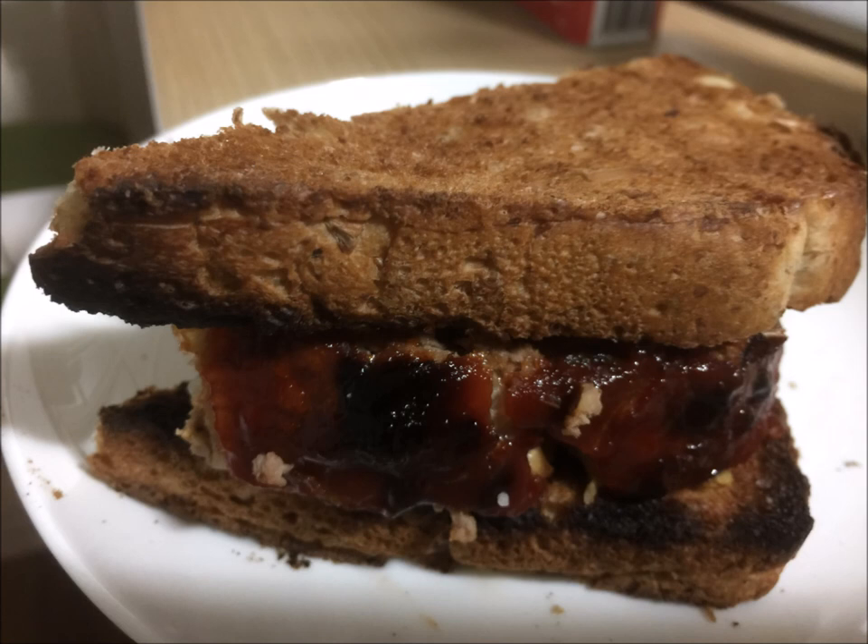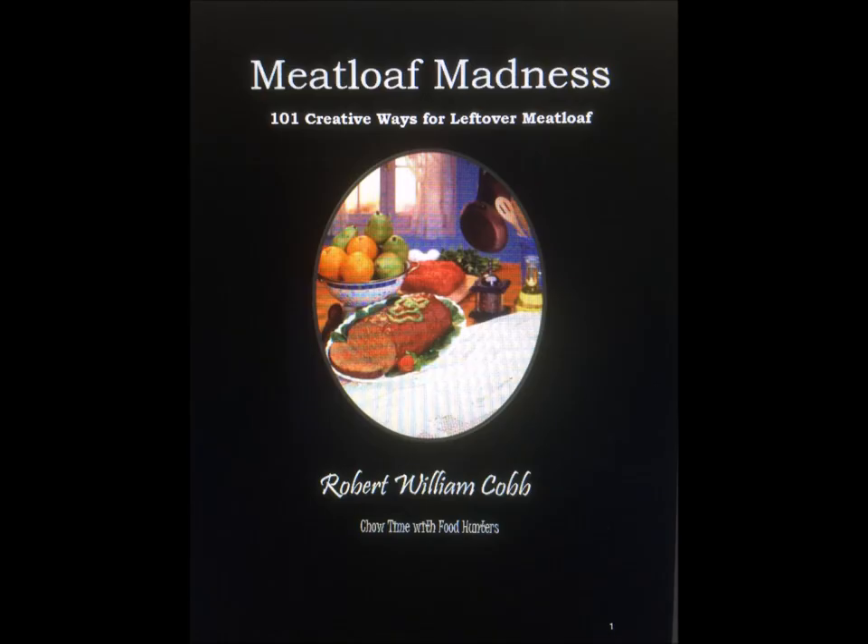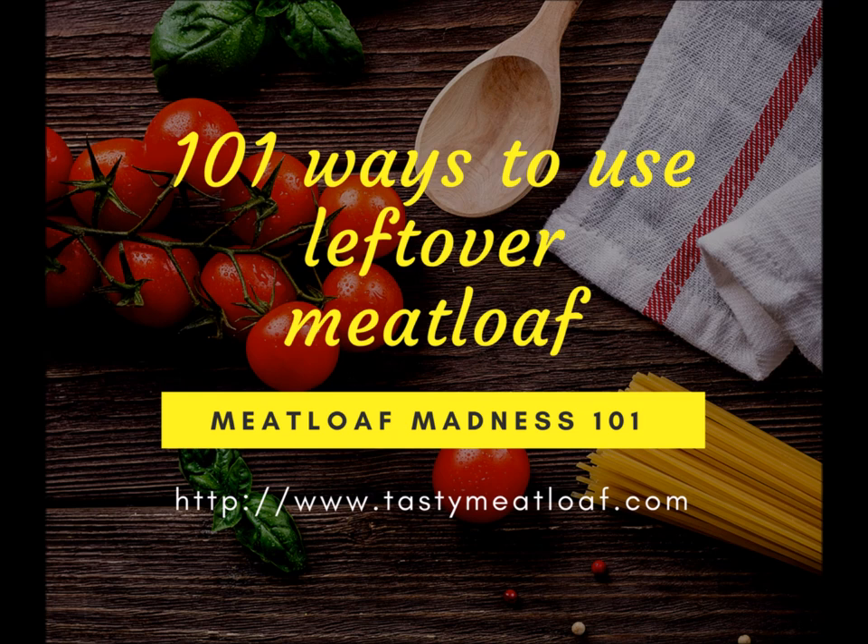Finally, we have the traditional meatloaf sandwich. Now we've come a long way since the meatloaf sandwich — you've seen many ideas here today — and even though they're great ideas, the meatloaf sandwich is still a wonderful idea also. That's it for today. I hope you enjoyed our show on creative leftover meatloaf recipes. These recipes came from my newly released book, Meatloaf Madness: 101 Creative Ways for Leftover Meatloaf. You can purchase this book at tastymeatloaf.com.